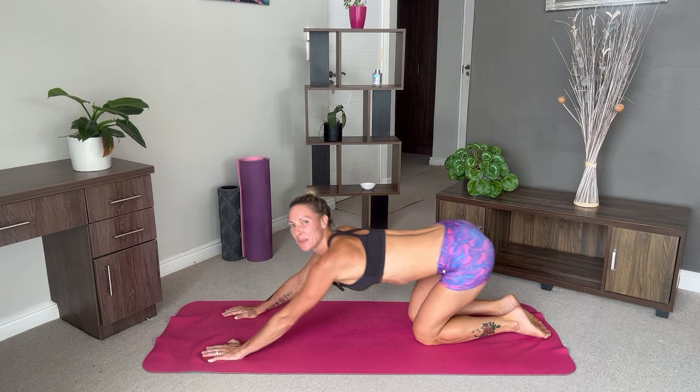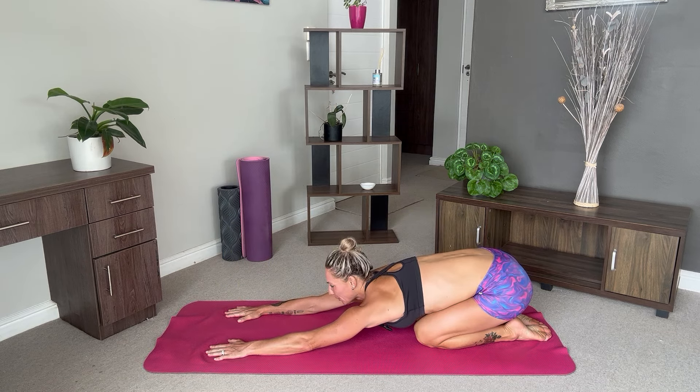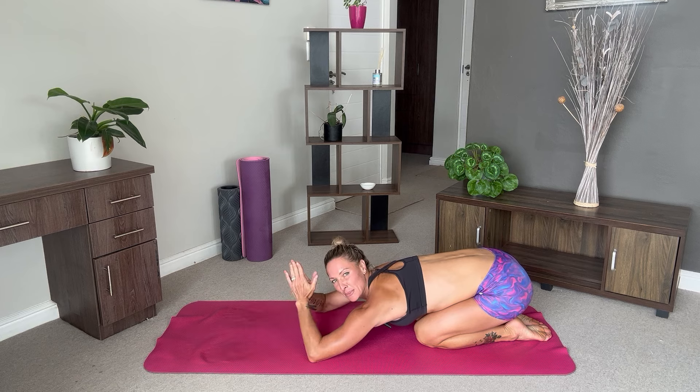Come through to your upward facing dog and push back into your child's pose, reaching your fingertips to the front of the mat. You can also put your hands in prayer position and bring them over your head for a nice tricep stretch here.